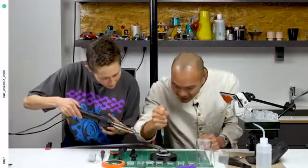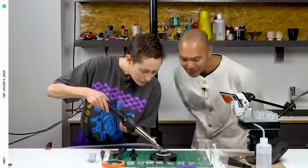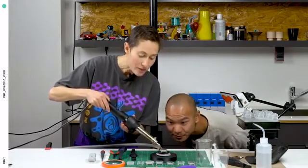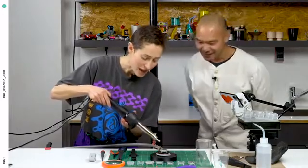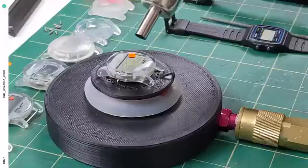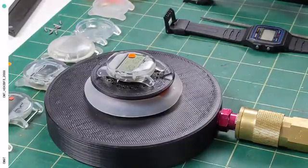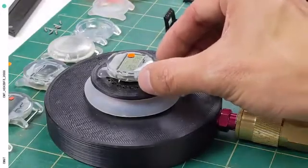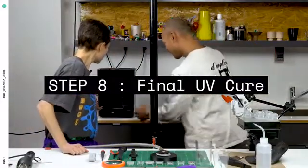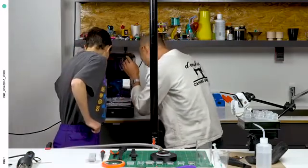Should I heat it? Yeah, hit it. Those are cute bubbles. Each of these is going to come with its own unique imperfections. Mine has like a lens on it. Looks pretty good. All right, so now we take this, pop it in the oven, and let it bake.